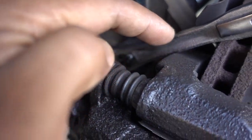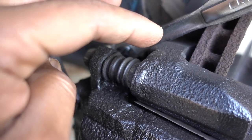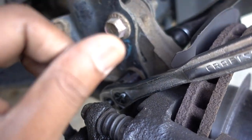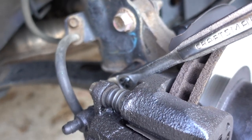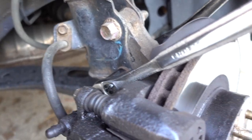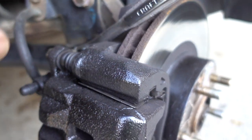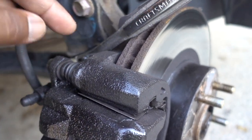When I removed the bolts on the caliper bracket for the passenger side, I noticed those bolts were really rusty and the threads were getting damaged. So I replaced the ones on the driver side, but now I'm going to put in new ones on the passenger side - the rear ones are good. I'll show you how to replace them and go through all the bolts.